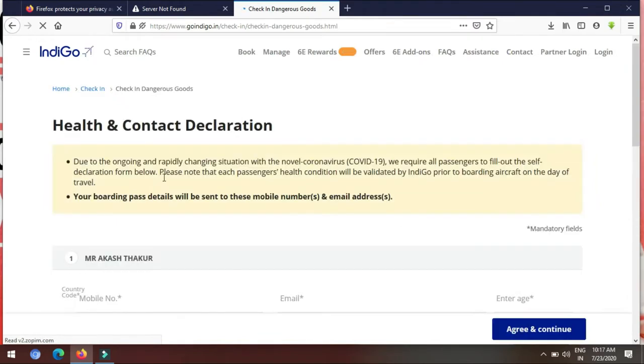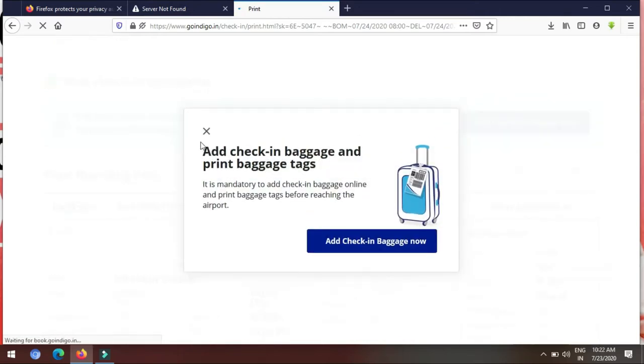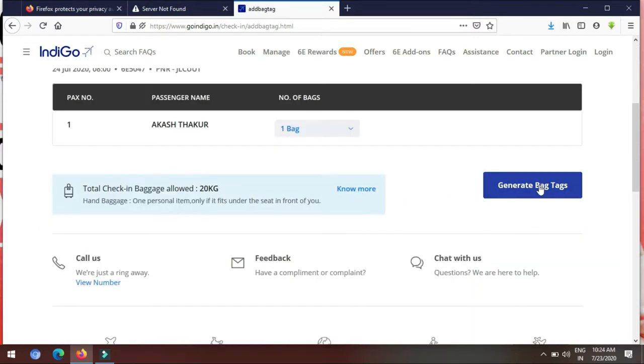Due to the ongoing and rapidly changing situation of the novel coronavirus, it will require all passengers to fill out the self-regulation form. Please note that this health condition procedure will be checked by IndiGo prior to boarding the aircraft. Your boarding pass will be sent to this mobile number and email. I am going to add check-in baggage online and print the baggage tag before reaching the airport.